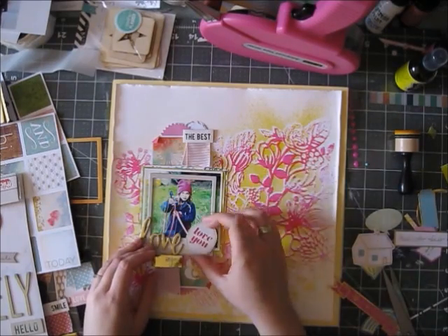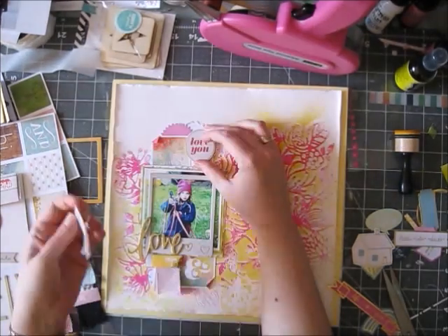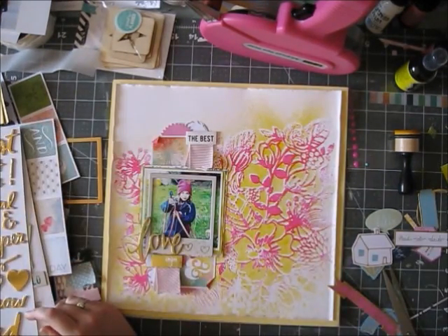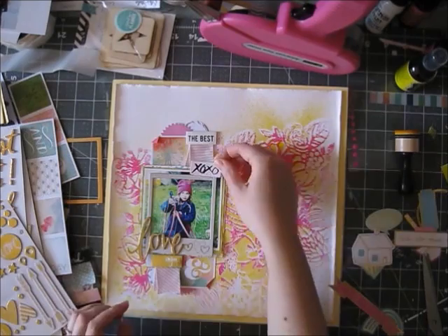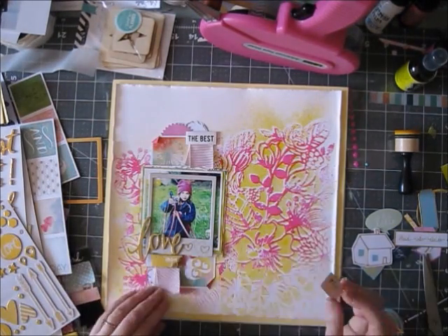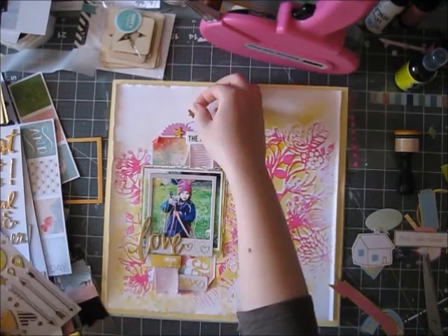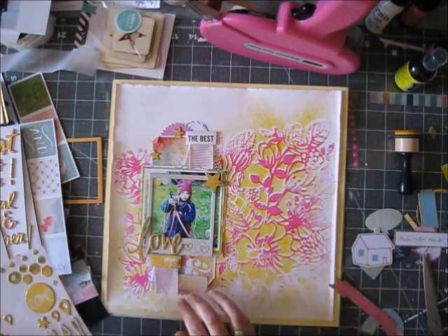I fussed around but eventually kept it more simple — that chipboard piece is going back in the package even though I love it. I'm going to add a couple of these gorgeous Heidi Swapp gold foiled chipboard stickers that came in the project life kit.